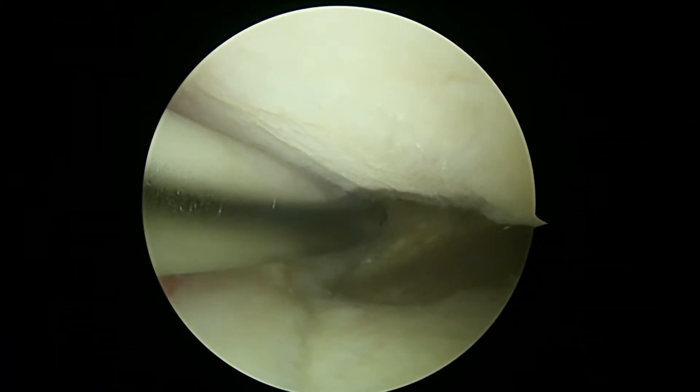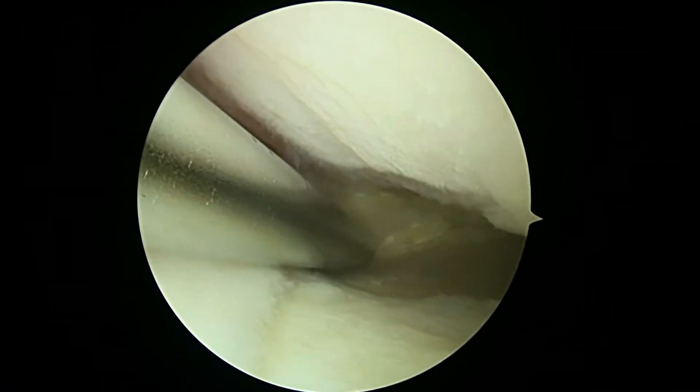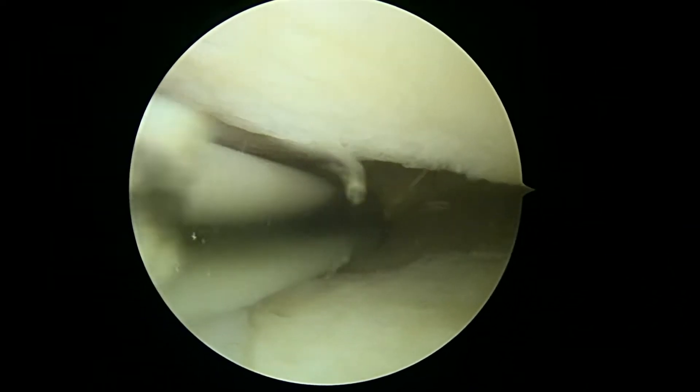We've already harvested the bone marrow and made a nice bone marrow concentrate injection. This is the arthritis that you've got. We can see in the back of this knee on the inside that you've lost all the cartilage where the yellow is.